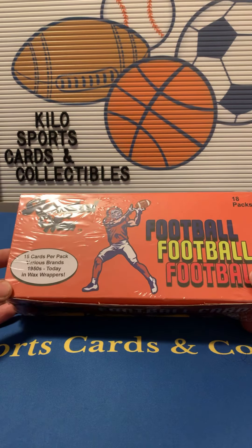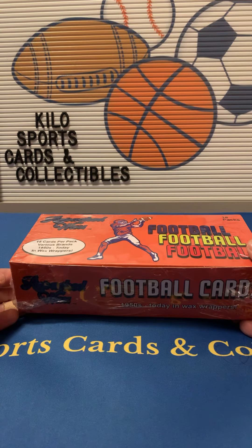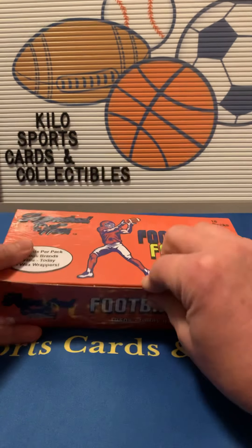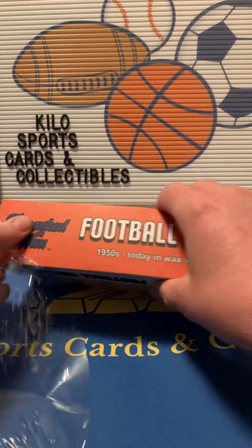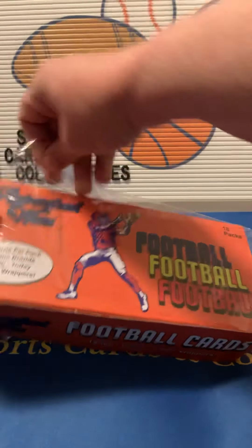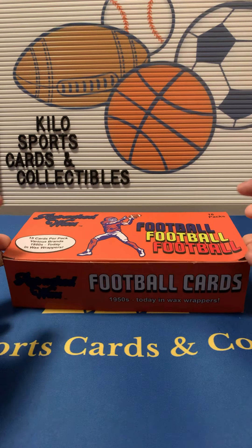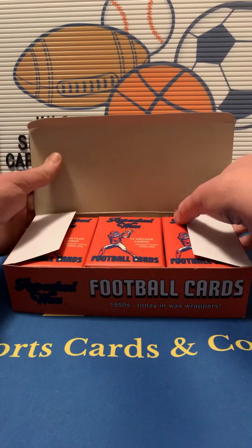I did a baseball video of it already — the baseball was the 1970s box. They have other baseball options and I think a couple other football options you can get. Most of the cards I thought were actually in really good condition from the baseball box I opened. You can check that video out — there was actually a really nice Willie Mays and Roberto Clemente that were pretty good condition, almost to the point that I might be able to get them graded.